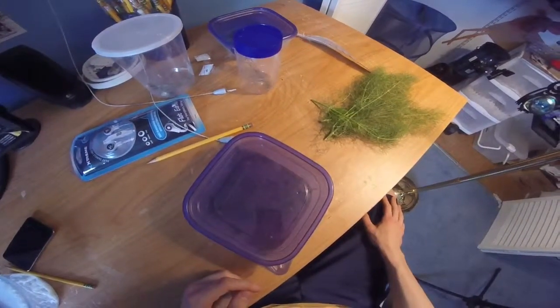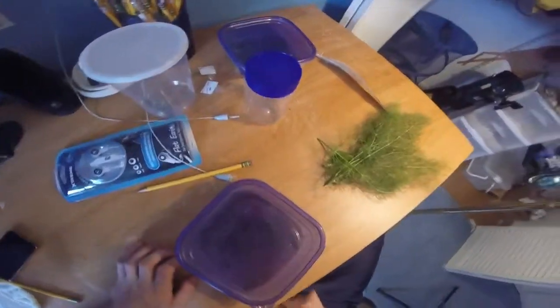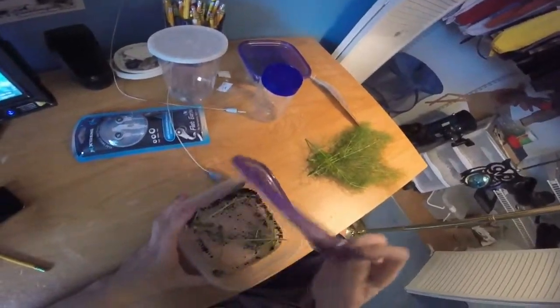Hello YouTube! Today I am doing a clean out of my Eastern Black Swallowtails and I'm going to show you how I do it. It's pretty simple. Plus I'll be showing you that later — I think you guys will like it.